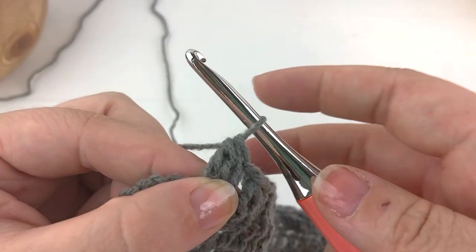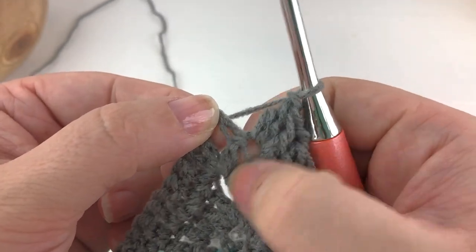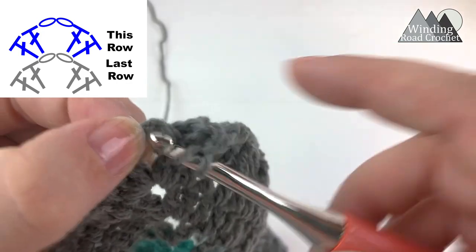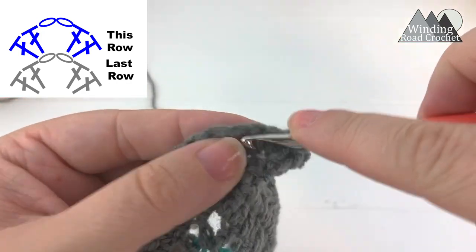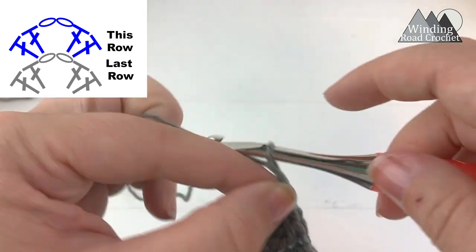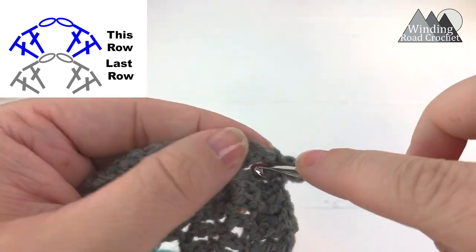Yarn over, pull through all the loops on your hook, chain once more, skip the last stitch before the chain two space, and then into the chain two space you will work two double crochet, chain two, and two more double crochet. This is our second double crochet — chain two — one and two — and then two more double crochet, one and two.